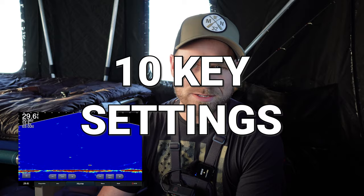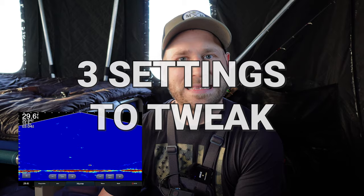How's it going? I've had a lot of people ask me how I have such a clear screen on my live scope. I've been using this thing for years and years, even Panoptix before that. I'm going to show you exactly how I dial my unit in — the standard settings that I start the day with and then how I adjust throughout the day to keep that really clean and clear screen.